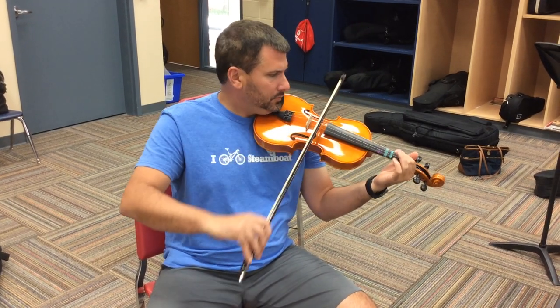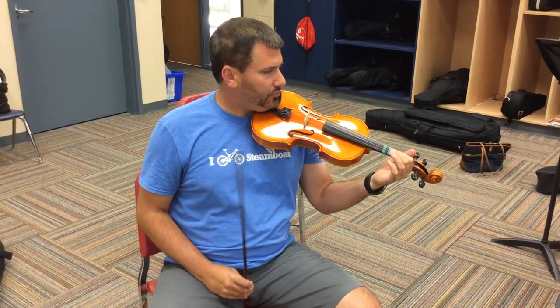One, two, three, four. Rest, rest, rest, rest.